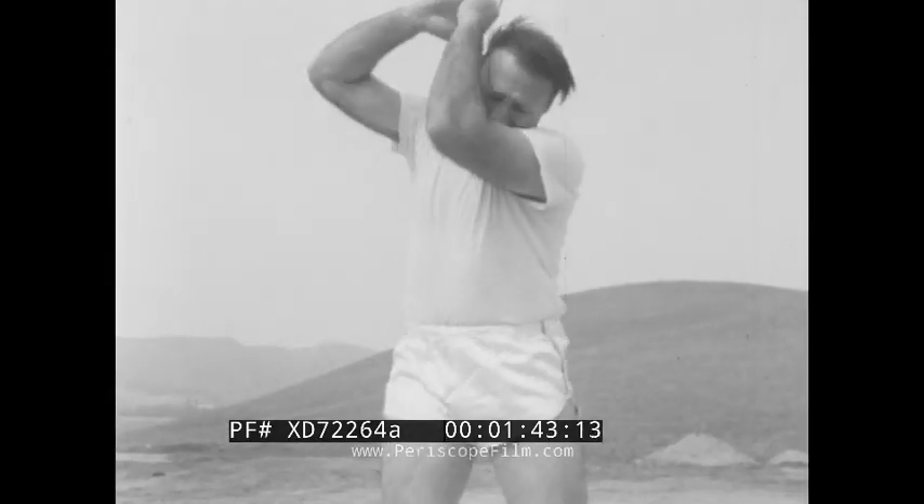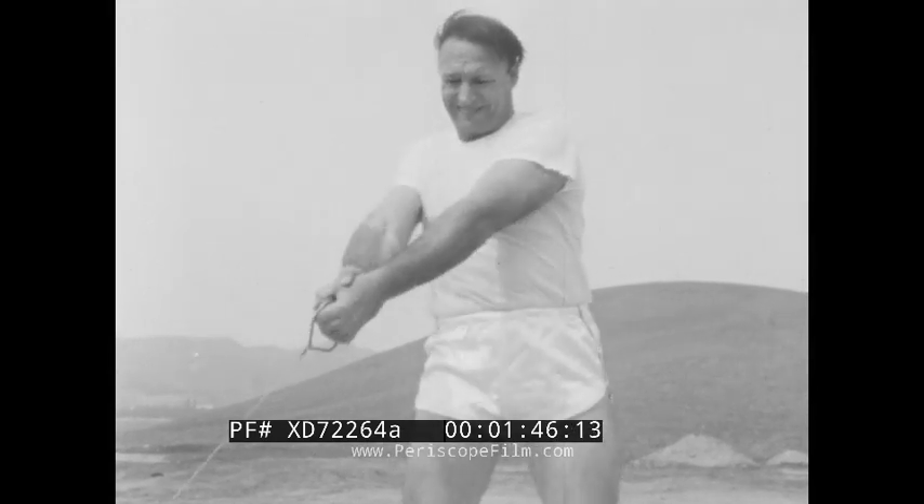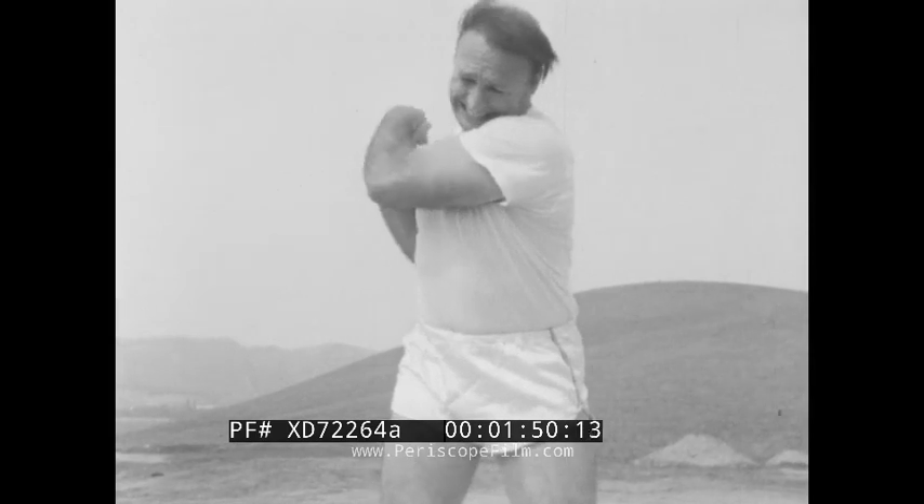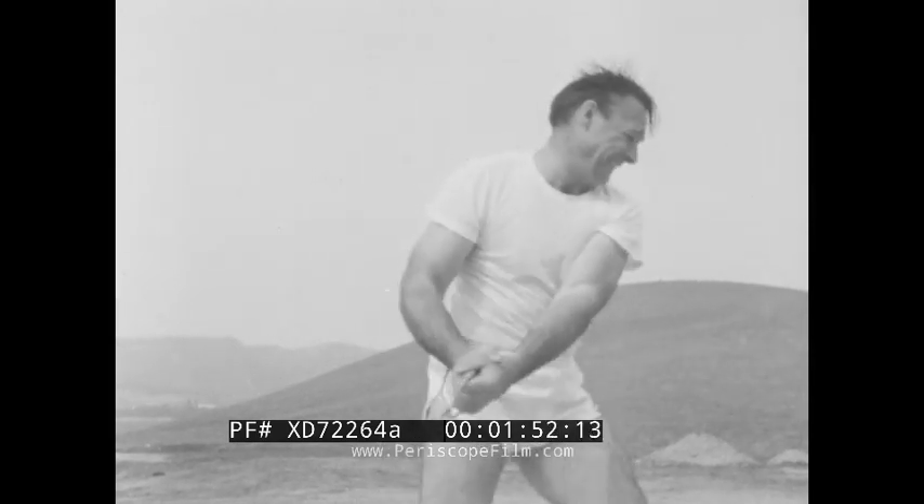Another thing a force can do is cause an object to move along a curved path. The athlete is applying a force to the wire, pulling the ball towards him, and this force is causing the ball to travel along a curved path.